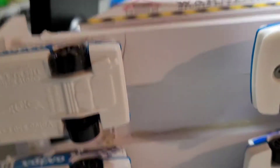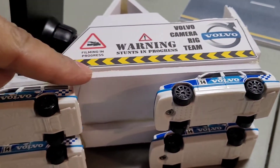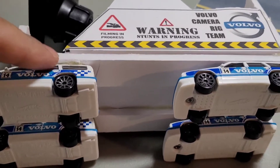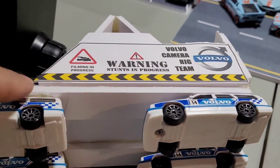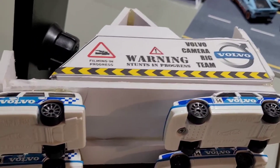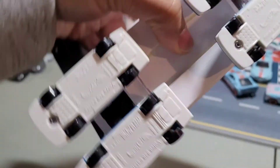Looking at the undercarriage, it's simply two pieces of foam board. It was just a rudimentary build — quickly done. Obviously it can be done better; this is more of a prototype.